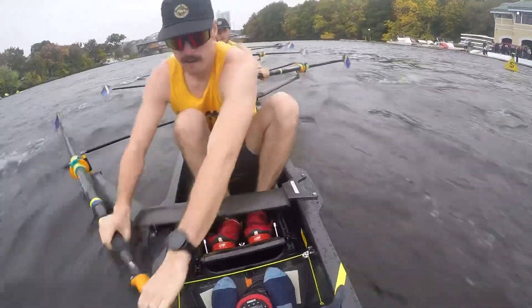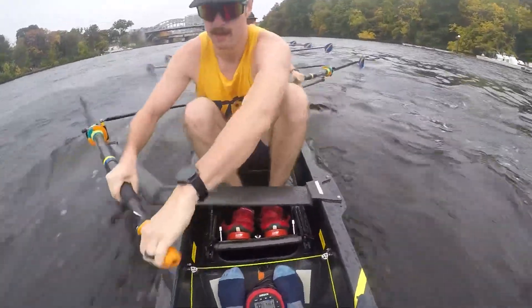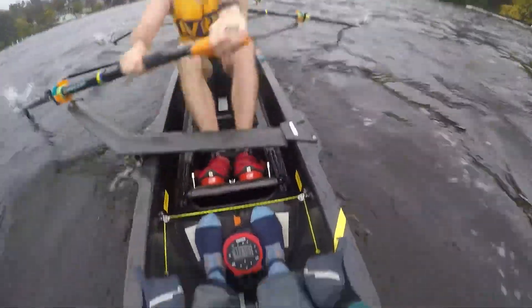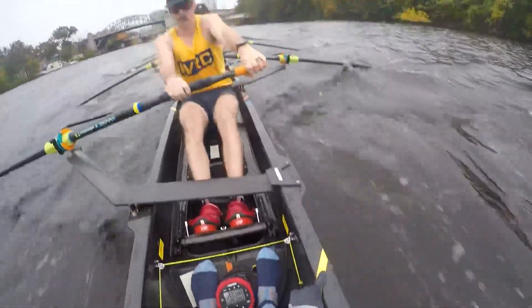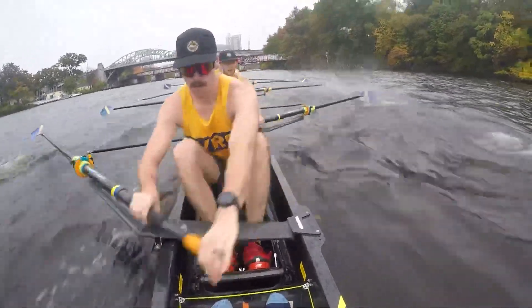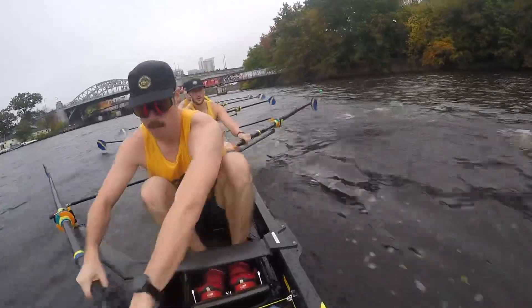We're going to bite the water, bite — nice and sharp in the chop, baby. Hip through. Good, good rhythm guys, nice and snappy both ends. Sharp and swing, swing. Good, nice and steady.